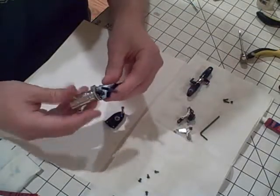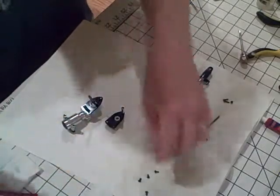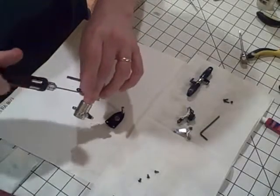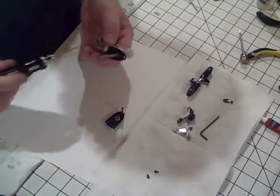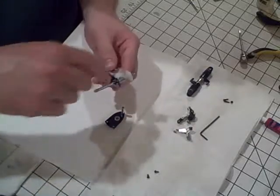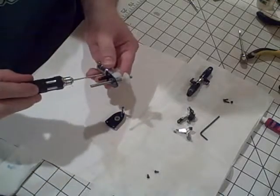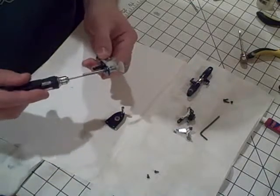This side goes on first. Go ahead and line it up, get a couple of screws with thread lock on them, and put it on loosely — you're not going to want to tighten these down yet. Be careful when handling this while applying thread lock; you don't want to get thread lock on the shaft. That would be bad, as it can create some stickiness in your tail.